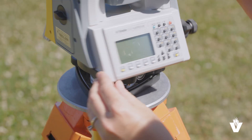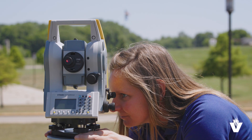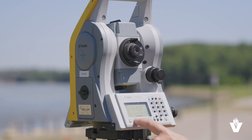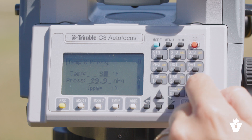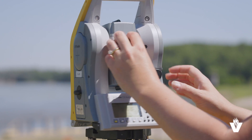If it is not, loosen it just enough to slide it into position. Then check the fine level again and make adjustments if necessary. Repeat this process until the instrument is fine leveled and centered over the point. Set temperature, pressure, and prism settings in the instrument for accurate measurements and adjust the telescope for parallax.